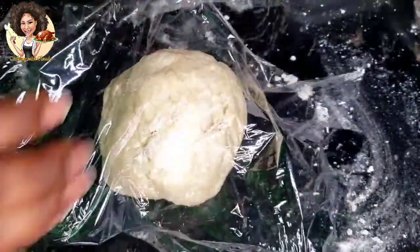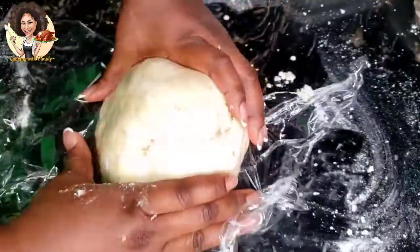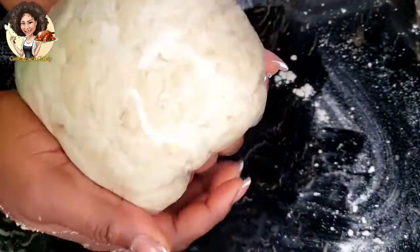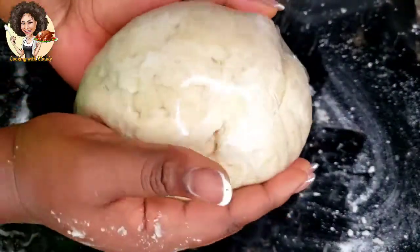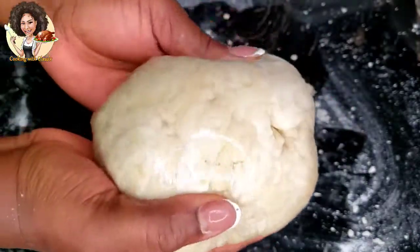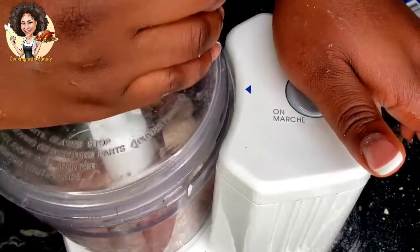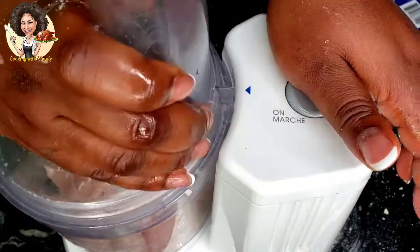I like resting the dough in plastic wrap. This is because after I make my filling and come back to making the pie, it gives me a very good soft texture that is easy to work with. So let's get over to making the chicken. This is half a pound of chicken.